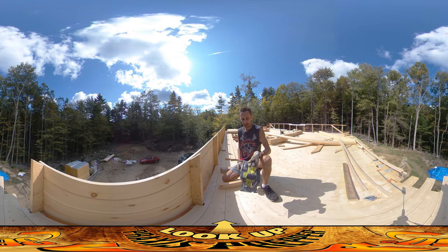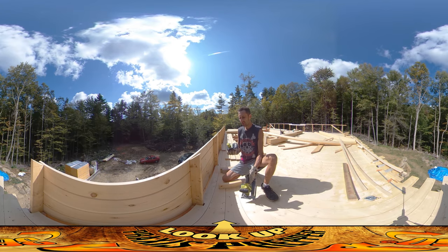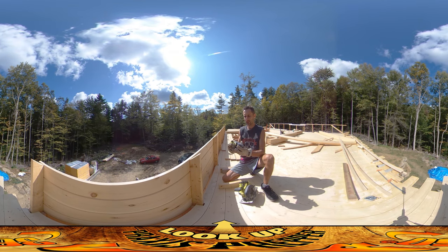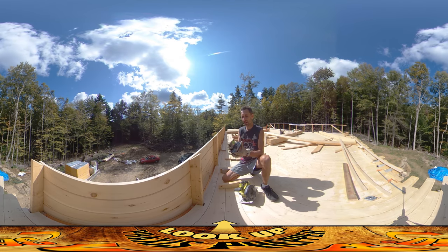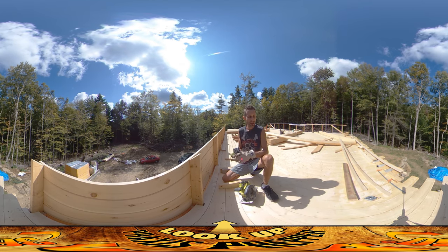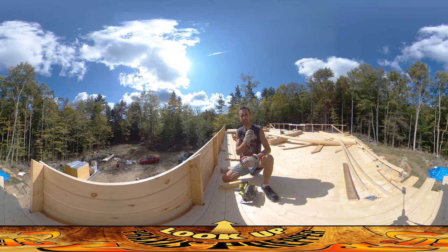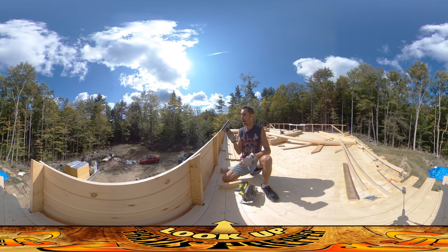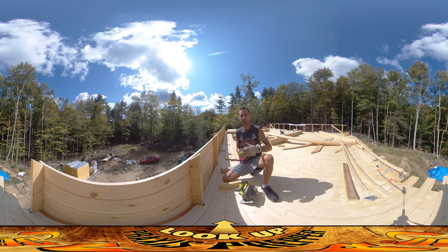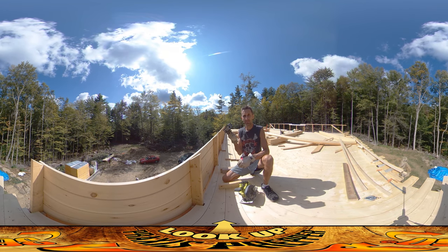One thing I wanted to mention because I've gotten a lot of questions on it are the batteries I've been using. This is the battery-powered saw — it's a Ryobi saw, 18 volts, and I've been using these Ryobi 1 batteries. This is a 4-amp-hour battery. In putting together all of these roof joists, there were 9 boards per joist, 11 joists — that's 99 boards — and I did the entire thing with just two of these batteries, and that involved cutting boards at both ends. So that's about 200 cuts with just two of these batteries.